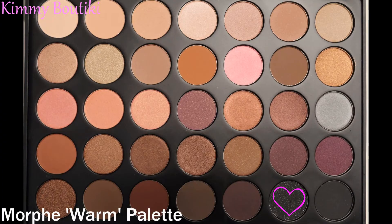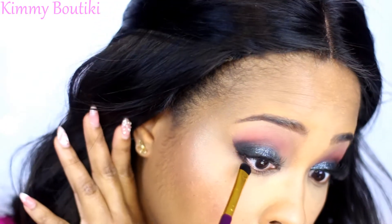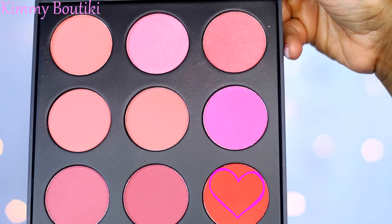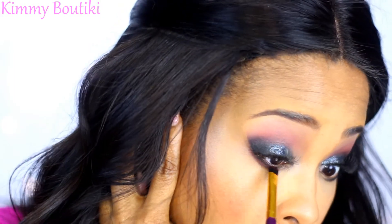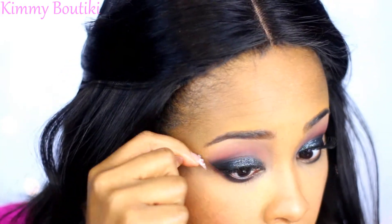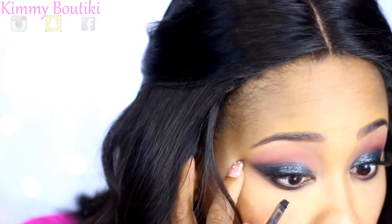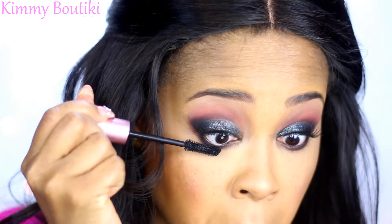Going in with a black shade to smoke up my bottom lash line, then going back in with the original transition color to blend out that black under the eye, just to get some warmth there as well. Then I went back in with my gel liner into the waterline a little bit. Of course you can't forget the bottom lashes, so a little mascara down there will do.